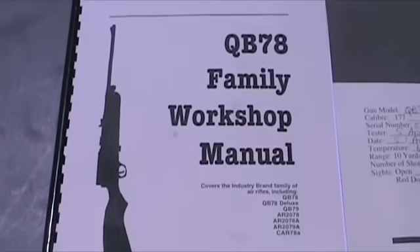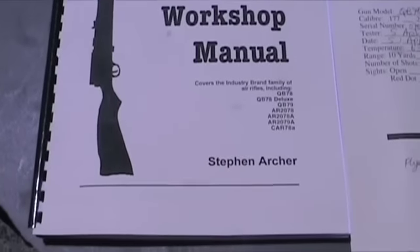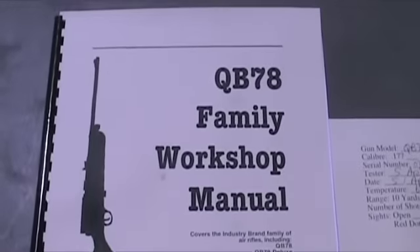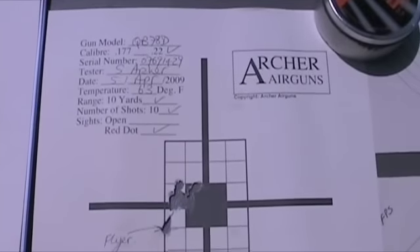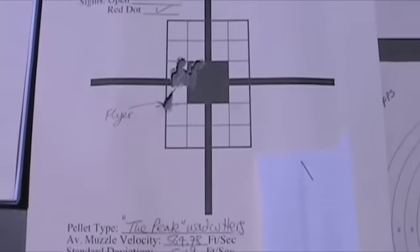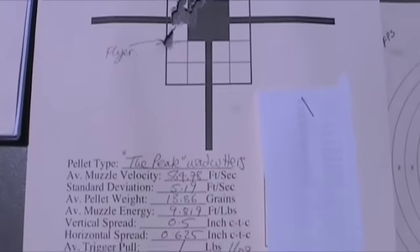Here's a look at the QB78 workshop manual, along with the report from their Gold Service. As you can see on the report, there was only one flyer out of ten, which still yielded a very nice shot group. You also have a complete listing of all the velocities for the test.